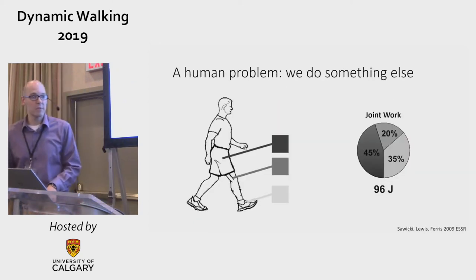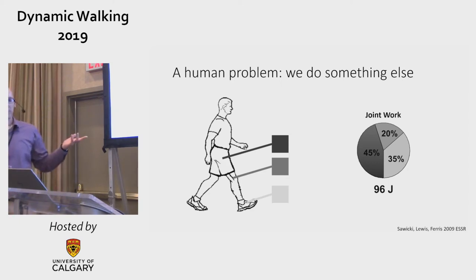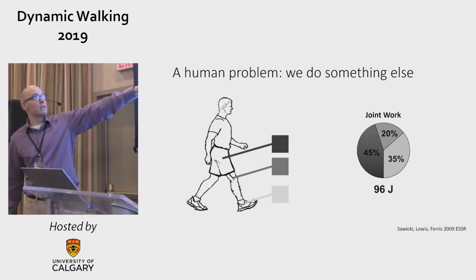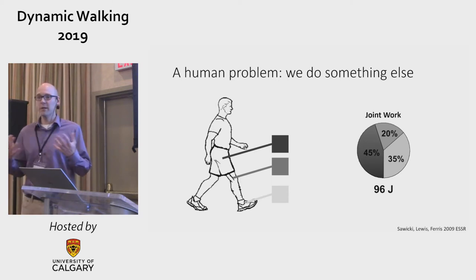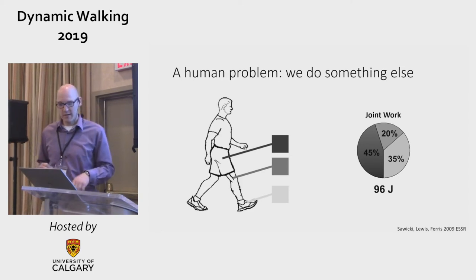My problem that started bothering me was that humans don't do this — we do something else. This is a result from Greg Sawicki about ten years ago. If you actually measure what humans do at the joints, the biggest single contribution is actually from the hip — ostensibly the worst thing you could do if you're going to act in accordance with the prediction of that simplified model.